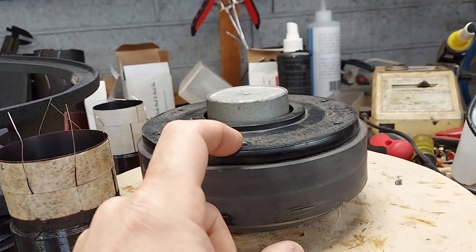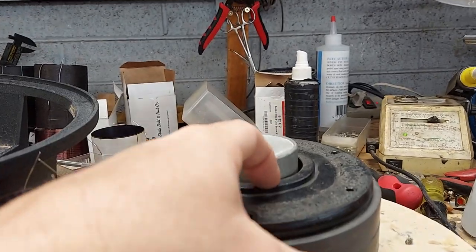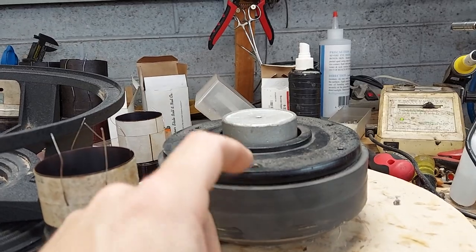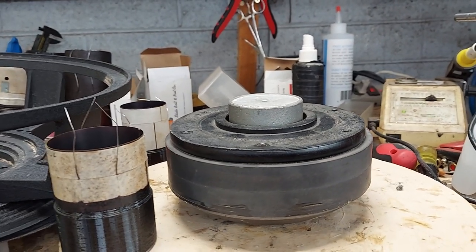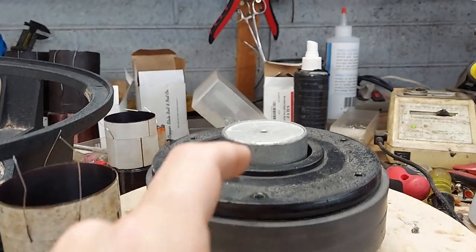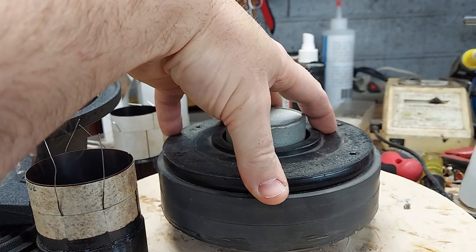Sometimes manufacturers use that raised platform to save money, and sometimes they'll even make it a separate piece of steel, depending on how it's manufactured — sometimes it's milled, sometimes it's pressed into place, depending on the factory. That's the thing about this motor being basically the same as the CVR motor from 2005.